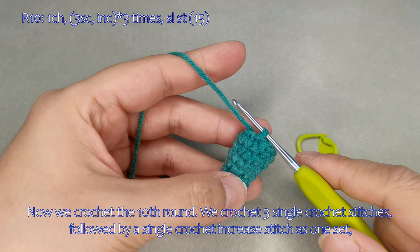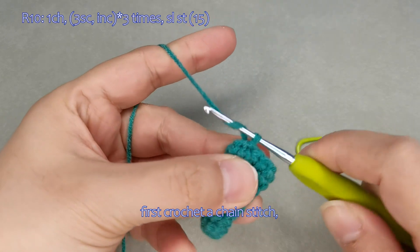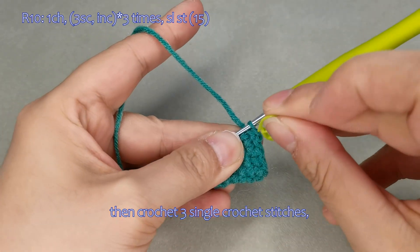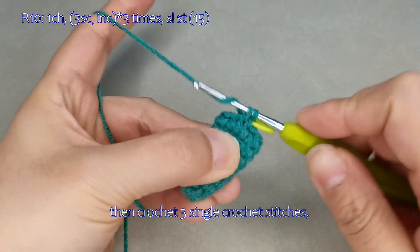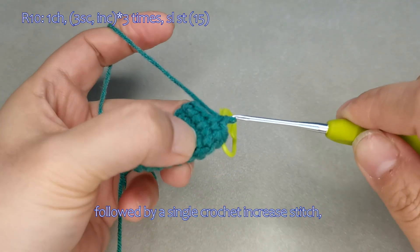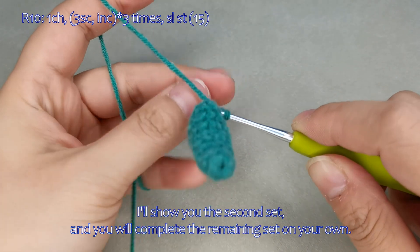Now we crochet the tenth round. We crochet three single crochet stitches followed by a single crochet increase stitch as one set, for a total of three sets, which makes 15 stitches altogether. First crochet a chain stitch, then crochet three single crochet stitches. I'll show you the second set, and you will complete the remaining set on your own.